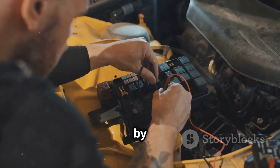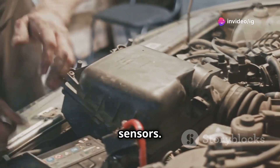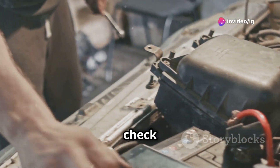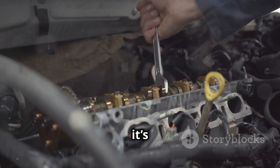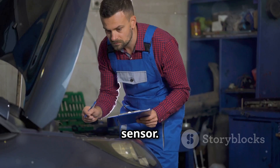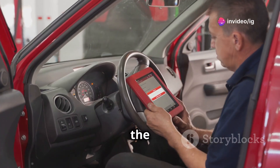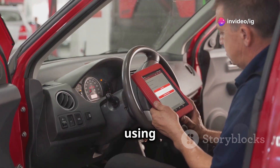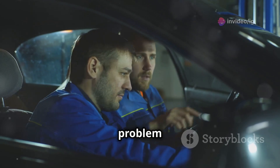To fix this, start by inspecting the wiring and connections of both the MAP and Baro sensors. If the wiring looks good, check for any debris or buildup around the MAP sensor — cleaning it might resolve the issue, but if it's faulty, you'll need to replace the sensor. Once you've made any repairs or replaced the sensor, clear the P0069 code using your OBD-II scanner and take the car for a test drive to see if the problem is solved.